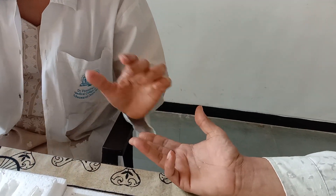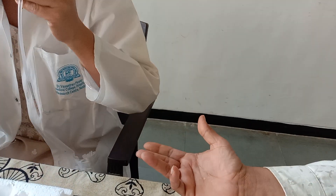With the sterile lancet, we will take a bold prick and wipe off the first drop. The second drop will be taken in the hemoglobin tube pipette.